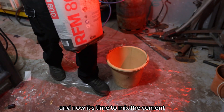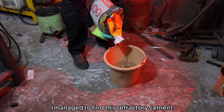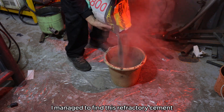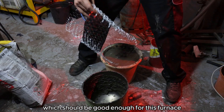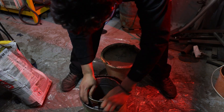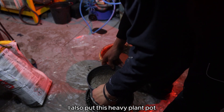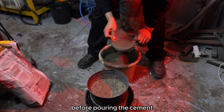And now it's time to mix the cement. After looking around several shops I managed to find this refractory cement, which should be good enough for this furnace. I also put this heavy plant pot to hold everything in place before pouring the cement.